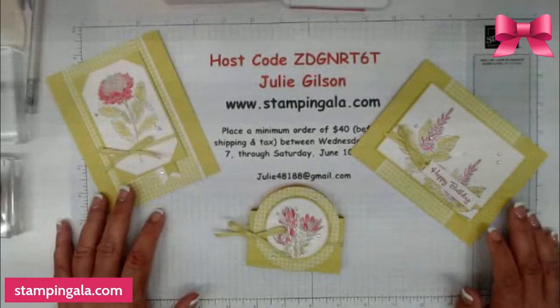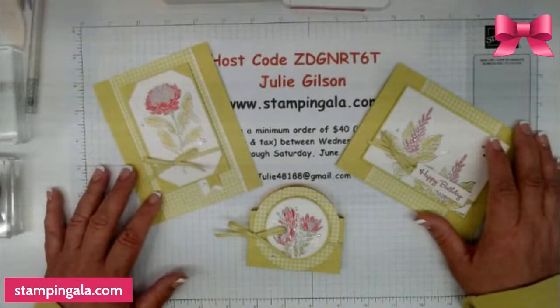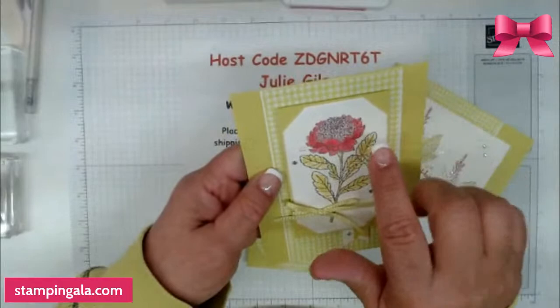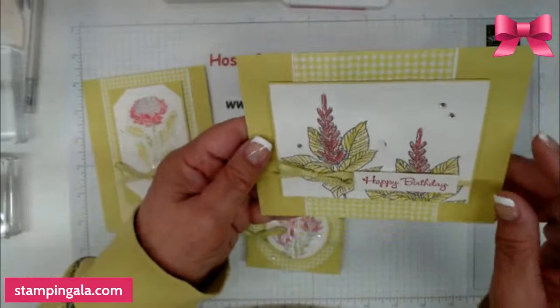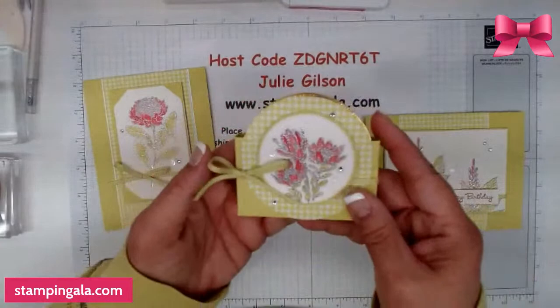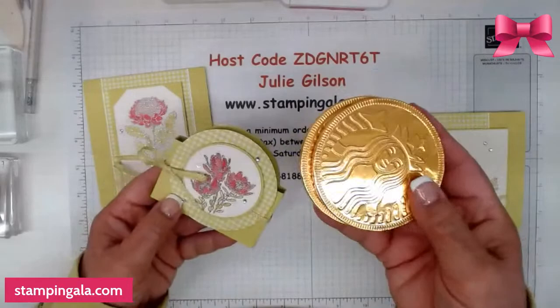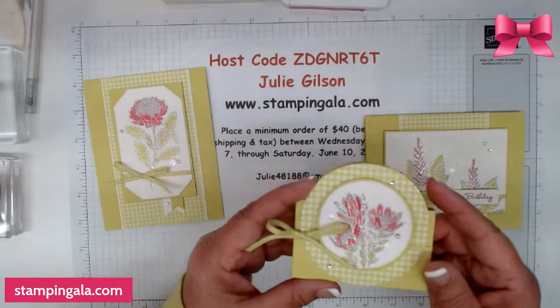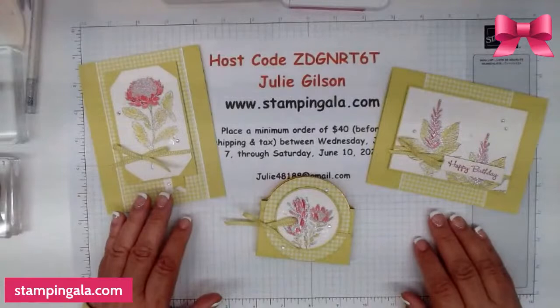I'm glad you're here. Thanks for hanging out with me tonight. I do have some really pretty projects. This is Lemon Lime Twist, and I have Melon Mambo and Bubble Bath in there. I also mixed my gems — I have the rhinestones and also some loose silver sequins. This is a little treat holder. I got these little chocolate coins at Starbucks, and the largest circle from the stylish shapes fits it exactly.